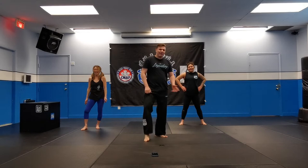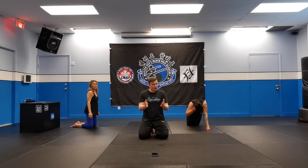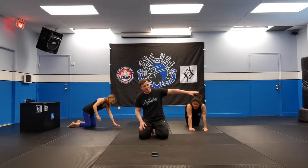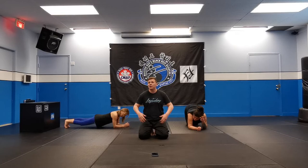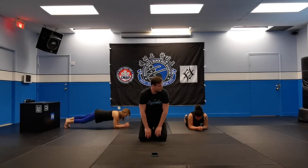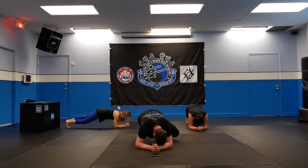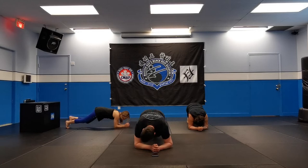Next exercise: plank obliques. So we're going to go onto the ground. It's kind of like mountain climbers, except instead of being on your hands, you're putting your forearms on the ground — just like a plank position. Instead of bringing your knees forward like mountain climbers, you're now going to come up sideways, okay guys? There are a lot of different names for this one — some people might call this the Spider-Man plank — but the goal is bring those knees up to the side. Let's get set up. Three, two, one, and go. At your own pace, guys.